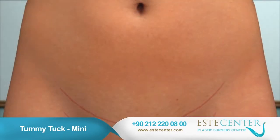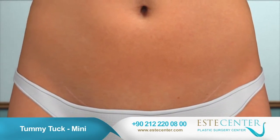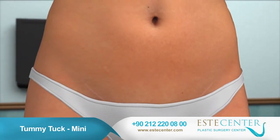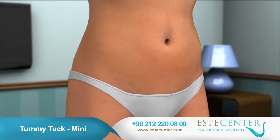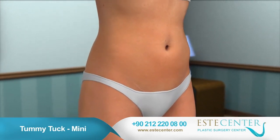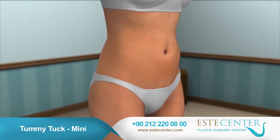Your scar will fade considerably over time. You will notice an improvement in the appearance of your abdomen soon after your procedure, and your results will gradually continue to progress. With proper diet and exercise, you can have a firmer, flatter abdomen and start enjoying the new you.